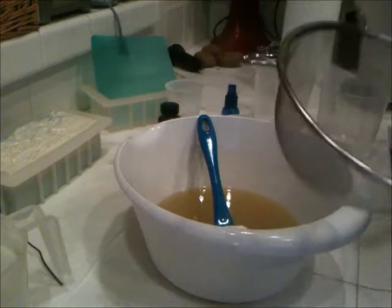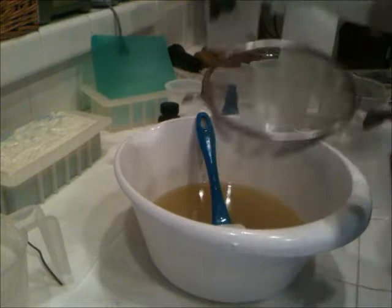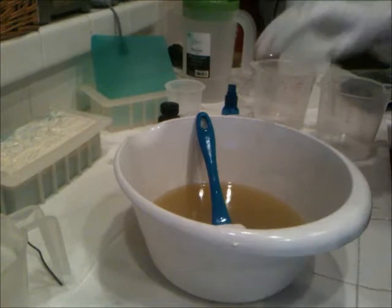Okay, here we go, second batch. So this is my second of my palm-free tests. The first one was a little less coconut and a little more caster. This one's a little more coconut. One of them has more coconut and less caster, one has more caster and less coconut.